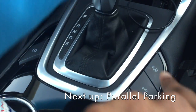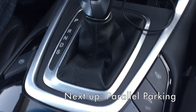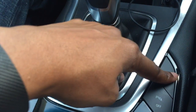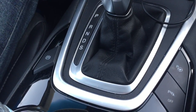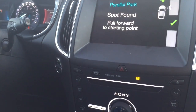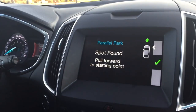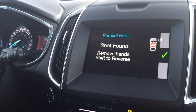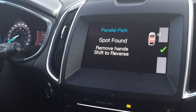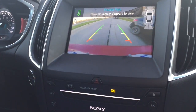Okay, so you press this button once. Do I put in reverse first? You press the P button, this one here. Did you press it? Active park. Disengage, it says. Reverse. So what do I put in? Drive. Spot found. Pull forward to the starting point. Stop. Spot found. Remove hand. Shift to reverse.